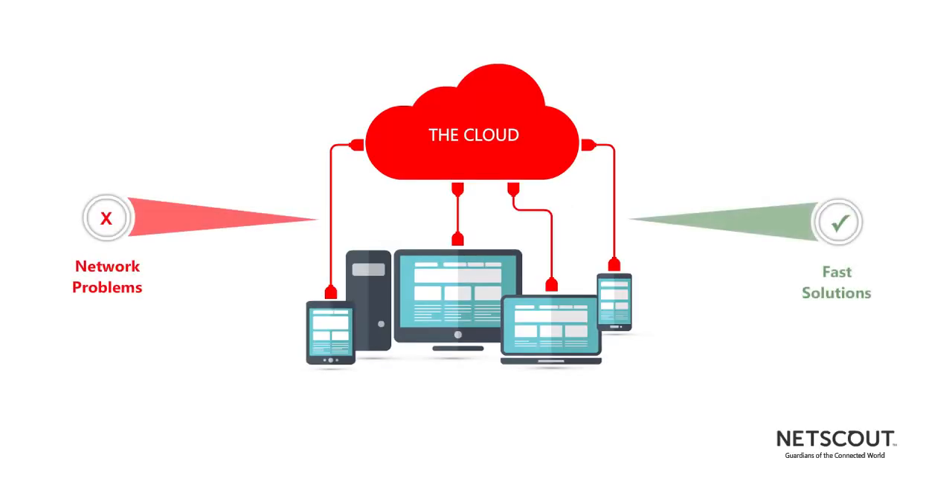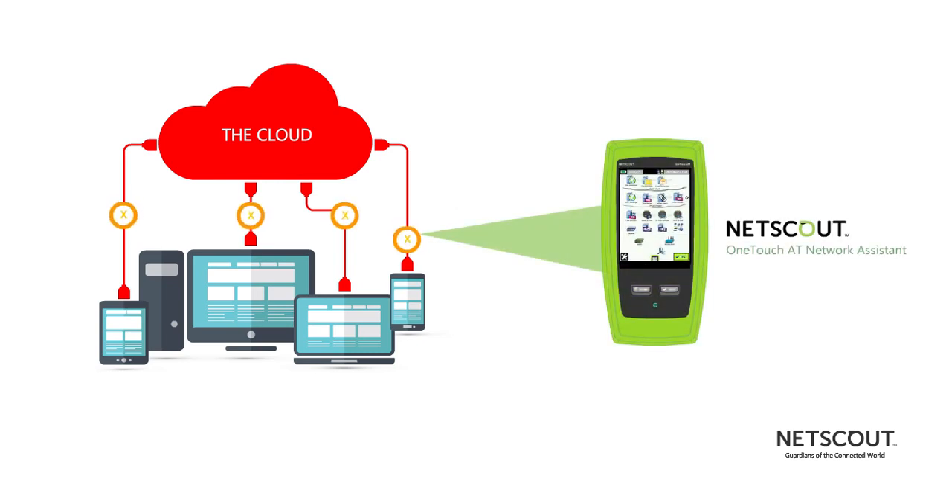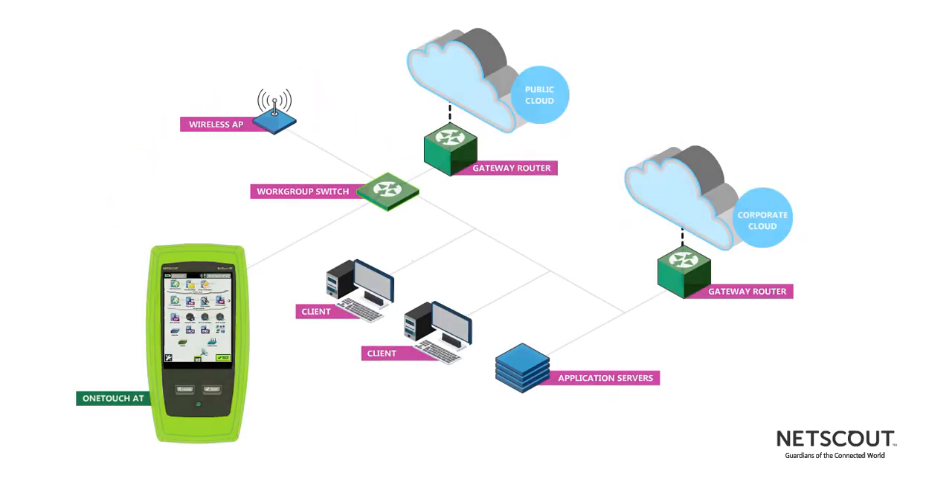Network problems demand fast solutions. NetScout's OneTouch AT seeks out the most common network problems from the client to the cloud in about a minute. It starts by testing the cable and the connection to the nearest switch before checking all devices on the local network and the gateway router.